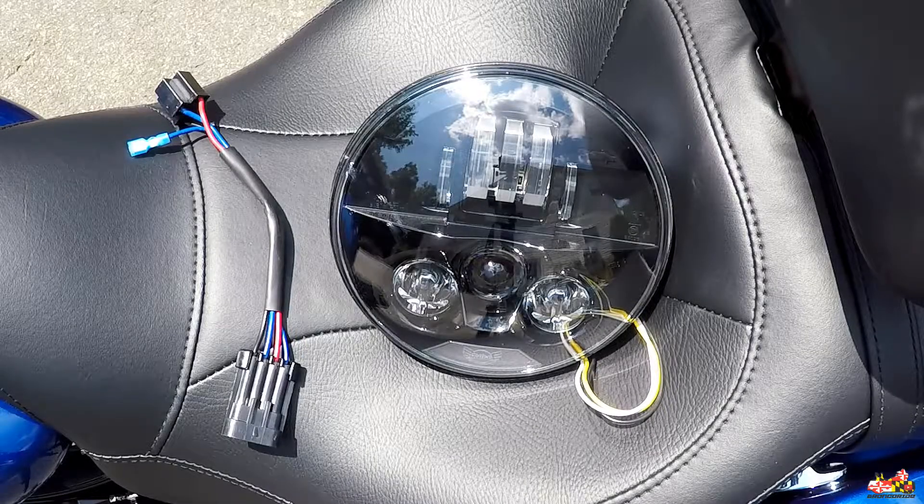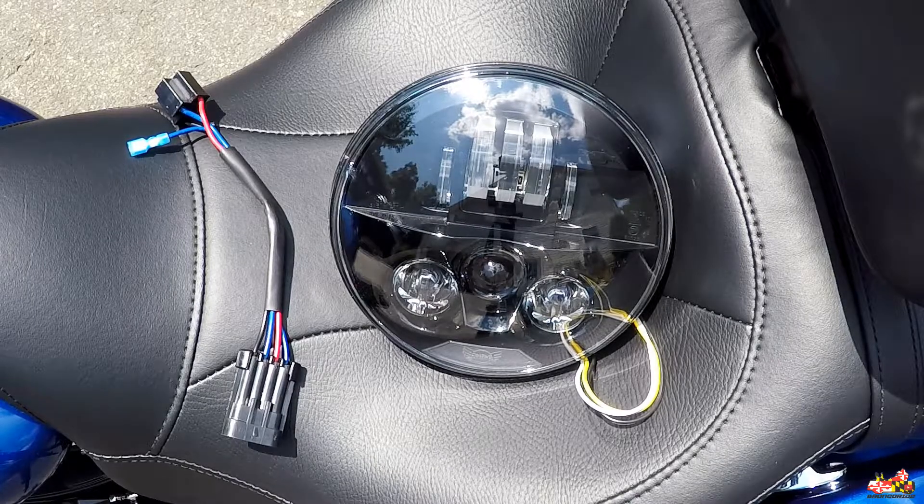Let there be light — at least a really bright LED one on this motorcycle. Thanks for stopping by today. I'm going to install and review this Custom Dynamics Probeam 7-inch LED headlamp for Harley-Davidson. I'm also going to show you the difference while riding my current LED compared to the Probeam. So sit back, grab a drink of your choice, and I'm going to talk about this product from Custom Dynamics.